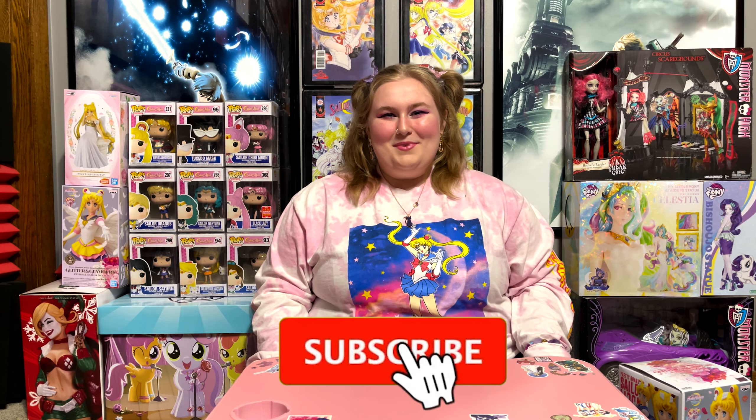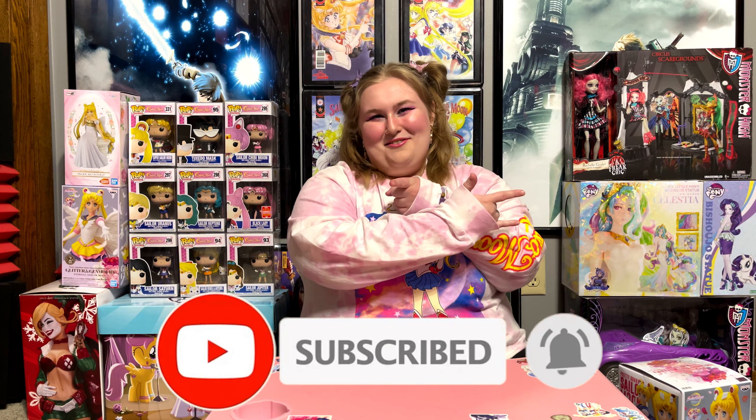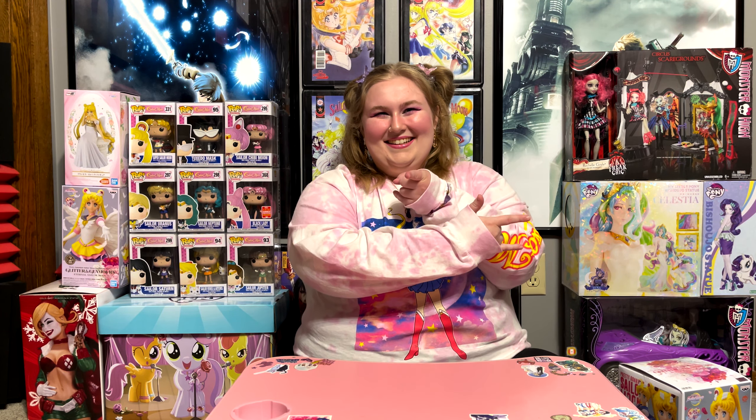Hello everybody! Welcome back to my channel. I'm Magical Jill, and in the name of the moon, I will punish you! Punish me, moon mommy!